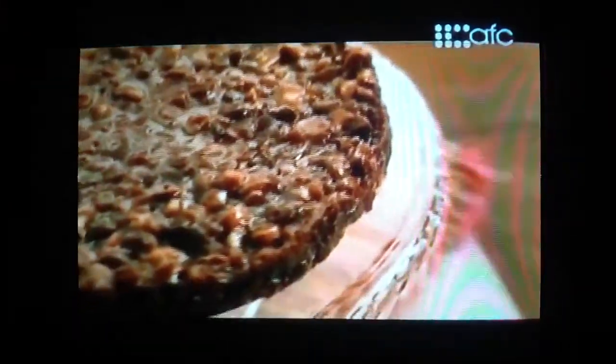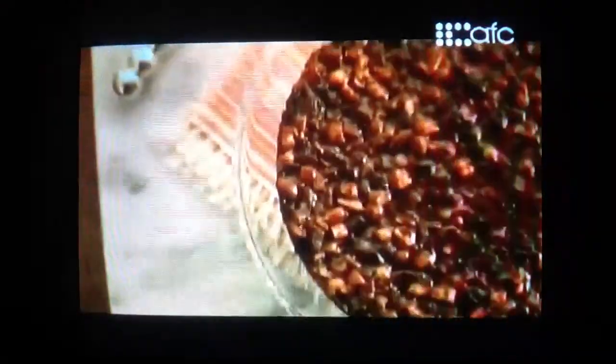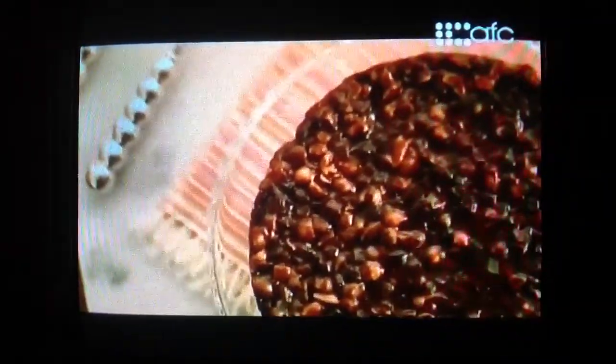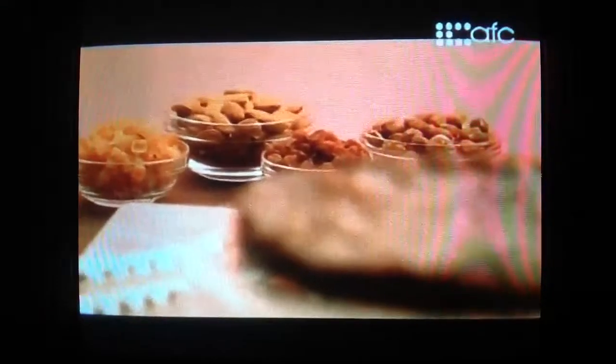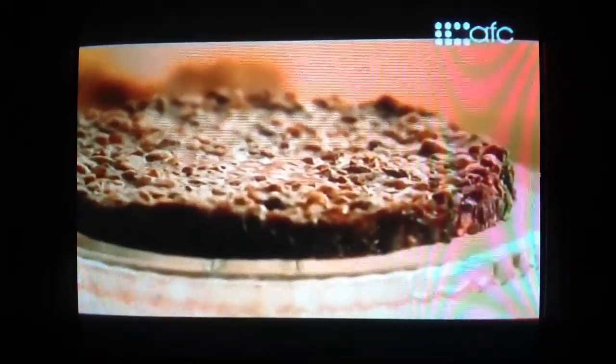Panforte simply means strong bread, but it is very much a dessert. It's strong in that it's got strong sweetness — honey and sugar — and the strength of crunchy almonds and hazelnuts, and then some spices and dried fruits. It's complex, yet simple at the same time.